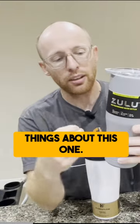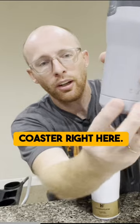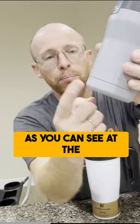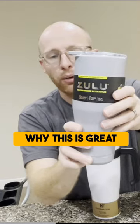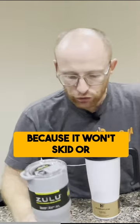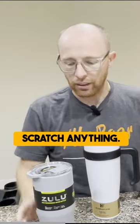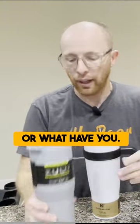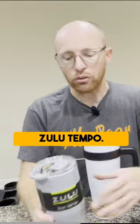A couple of unique things about this one. It has a built-in coaster right here. It is plastic and rubbery, as you can see at the bottom part. This is great because it won't skid or scratch anything — so if you have it on your table, it's not going to scratch your counter or what have you. I do like that about the Zulu Tempo.